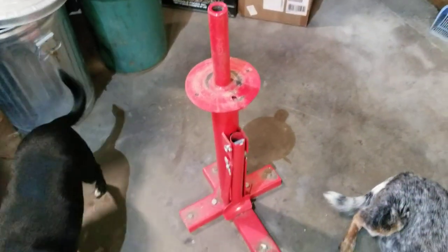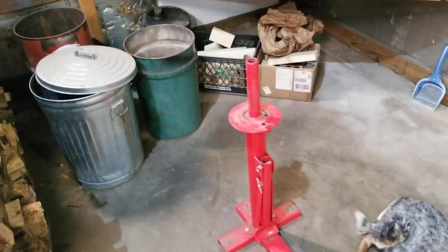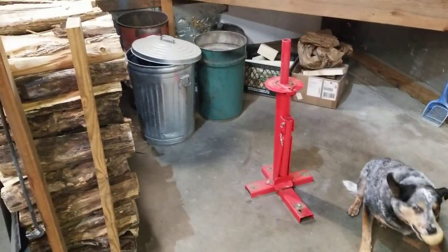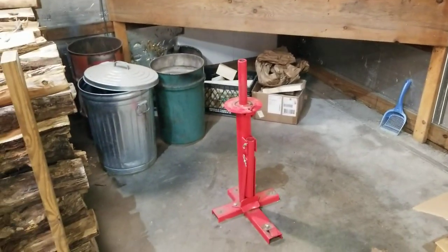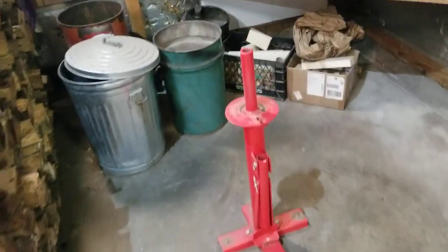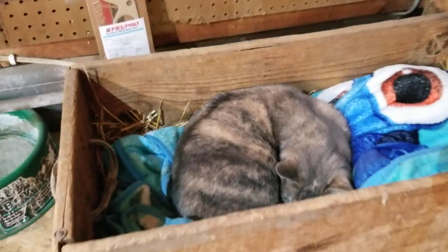I have the Harbor Freight manual tire changer mounted to the floor in the corner of my shop, over by my scrap and wood pile. It gives me enough room to get around it and it's not in the way of the rest of the shop. It's also by the mouse patrol headquarters — the mouse patrol is currently on hiatus.